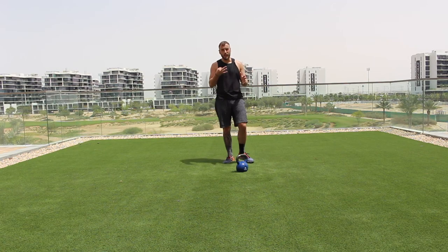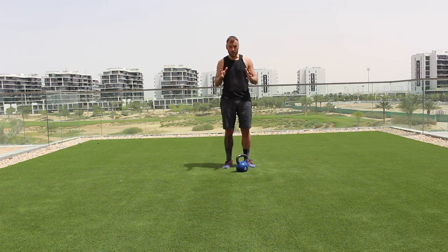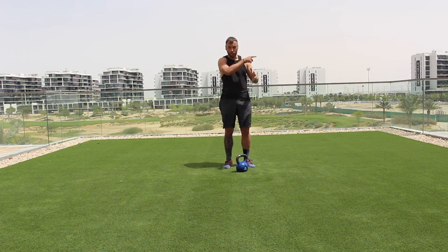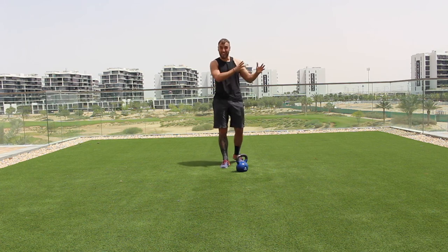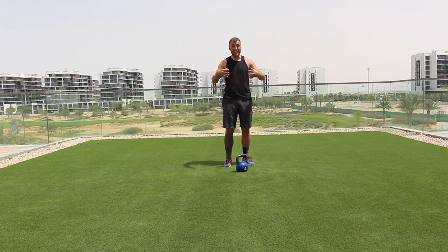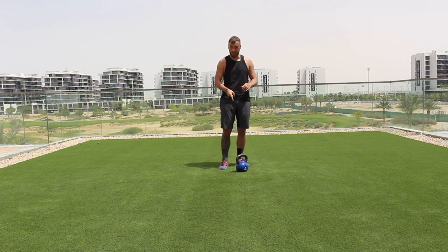Workout number two is complete — we're going into workout number three. The reason I call them workout one, two, and three is so you can do just one workout and repeat it three rounds, or do two workouts, or do all three. It fits into your life however your schedule looks or however time-restricted you are. Workout three integrates the kettlebell with core work — I've saved a little bit for your abs. Four exercises in this block.